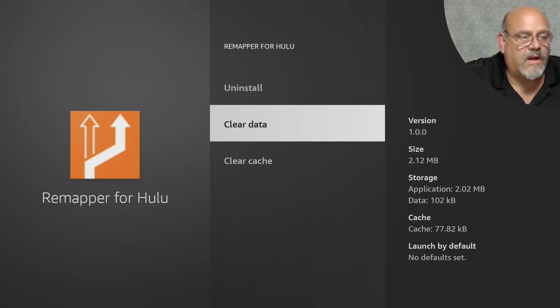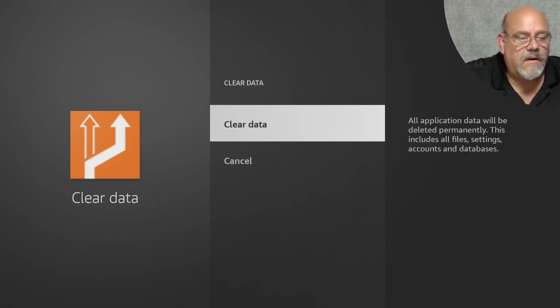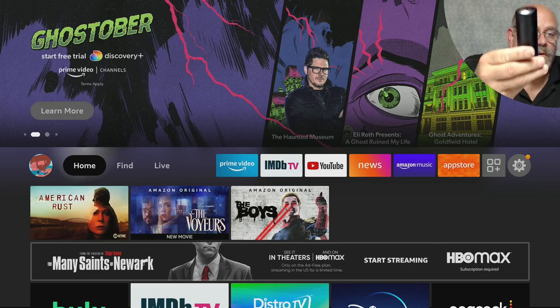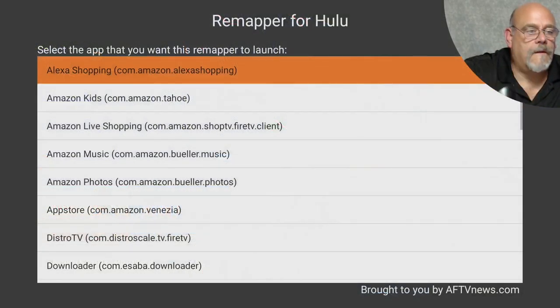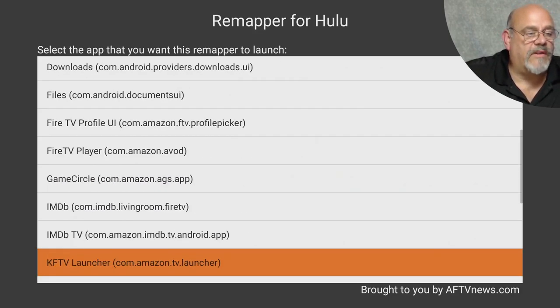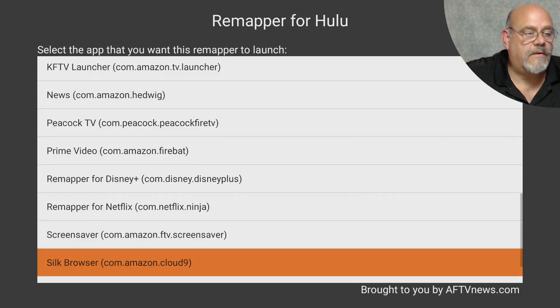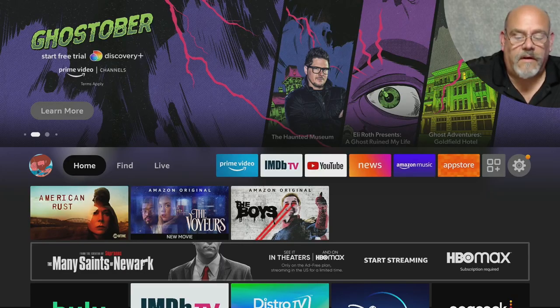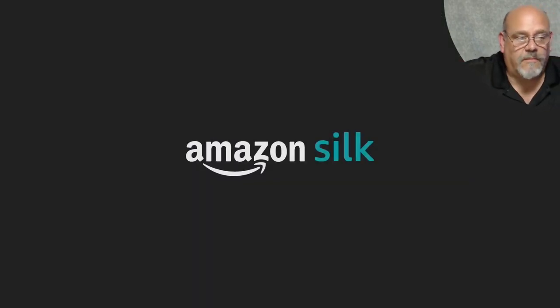We're going to change that. Click Clear Data and Clear Data again. Click the Home button. Now when you click on Hulu, it's going to be as if you never pressed the button before and mapped it to IMDB. So let's click Hulu — now it's going to ask you what app you want to open instead. Move down, find the Silk browser, click it, and exit. It brings us back home. Now when I hit the Hulu button, it opens up the Silk browser.